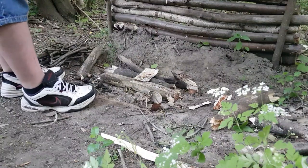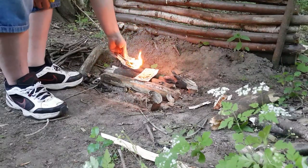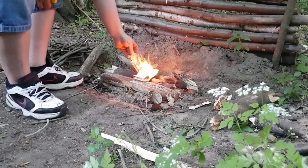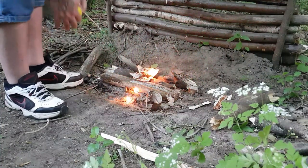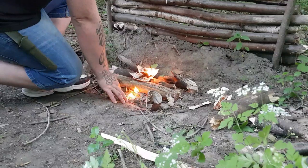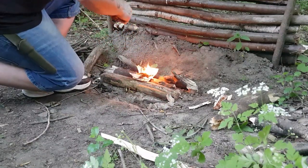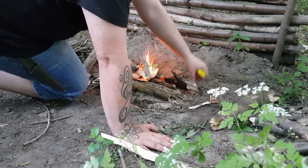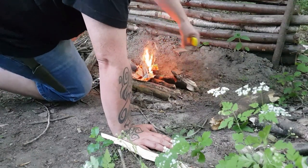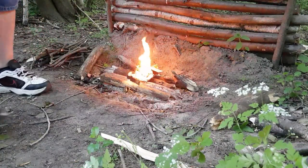I'm just out for the day, out for a little bit — kind of cheating and using a lighter. I was actually trying to use a fire steel there, but I can never get a fire going when I use my mortar, this stainless steel — never works.